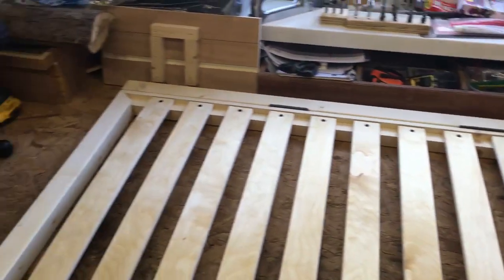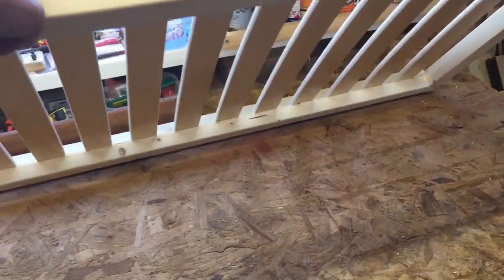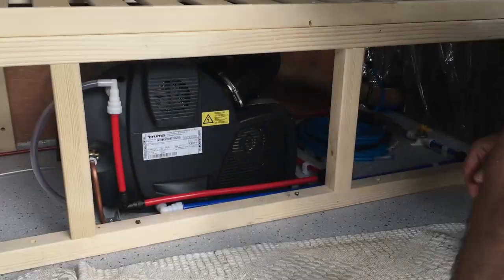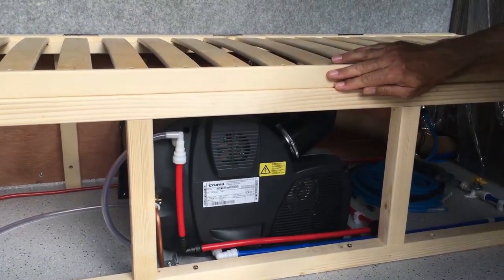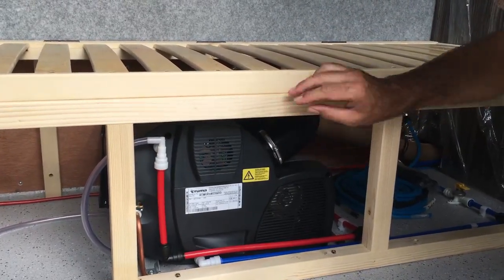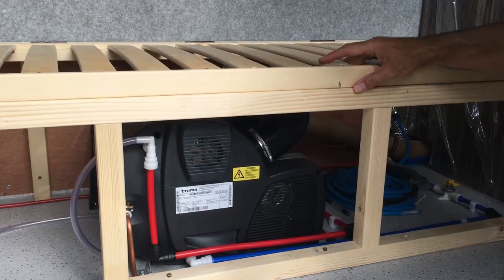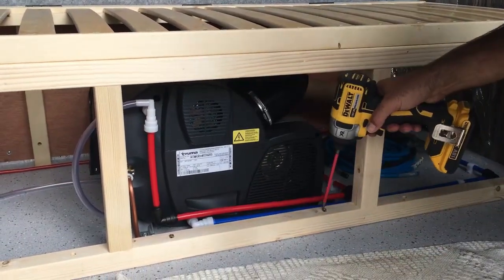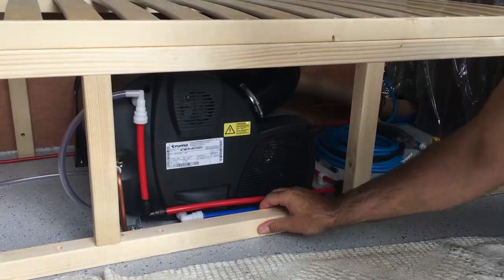The back rail will fix to the wall of the van and allow the whole section to lift up for access to the cupboard underneath. I've stepped the front support out by about 5mm from the front edge of the lift-up section so it won't catch on the furniture board and plastic trim that'll be fitted there — just enough breathing space so it lifts up nicely. I'm now screwing the sole plate down to the marine ply floor. Yeah, that's nice and solid.